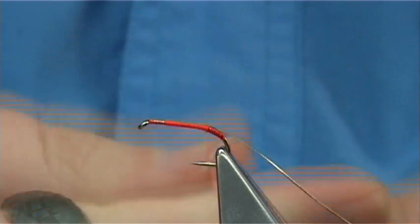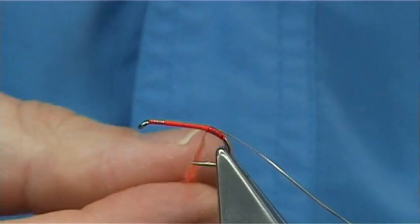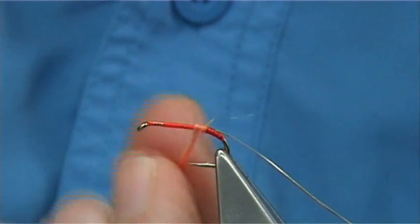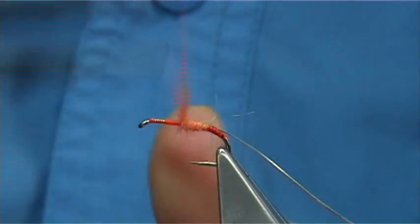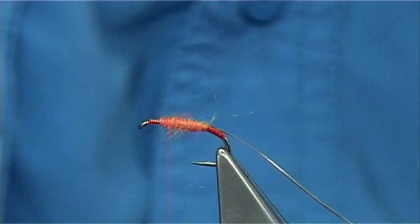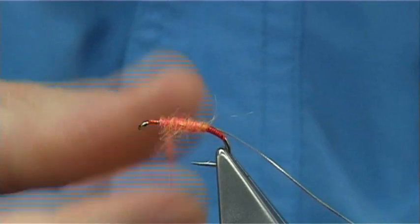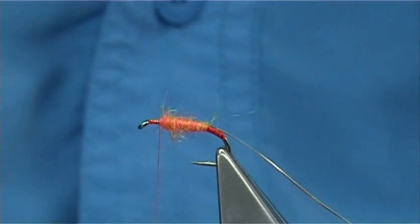Just dub it on. It is a natural fibre — I think it is mohair, it feels like mohair anyway. Now just wind it up. It is forming a nice shape. Not too tight — I want the hackle to slightly sit into the dubbing. I want to bring some of the dubbing into the actual hackle fibres as well. Just slide it up to balance the body a wee bit better.